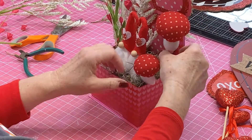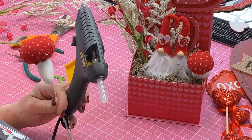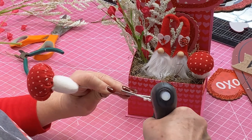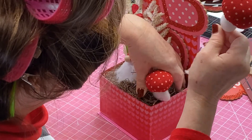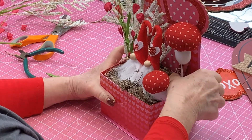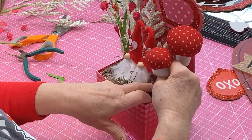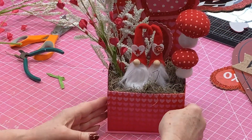We're just about done with this. I am going to add some hot glue to this little mushroom. I'm going to put some glue just right here — push that down. And there. Let's put a little glue on this little mushroom. Oh, that's so cute. I'm liking that.